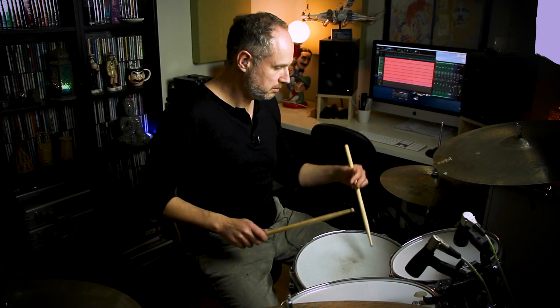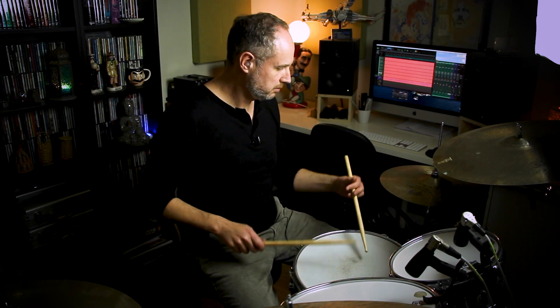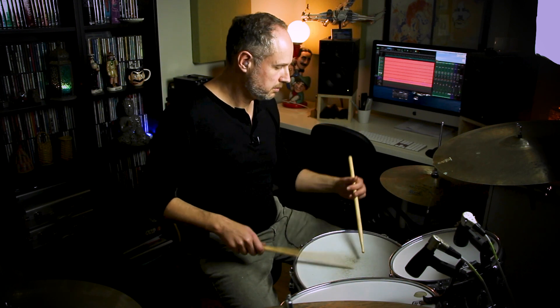The second beat in our bar of 3/4 is two eighth notes played with the right hand, and then the third note — the quarter note on beat 3 — is played as an accent with the left hand. So very slowly: 1, 2 and 3, 1, 2 and 3. So that's the blaster.